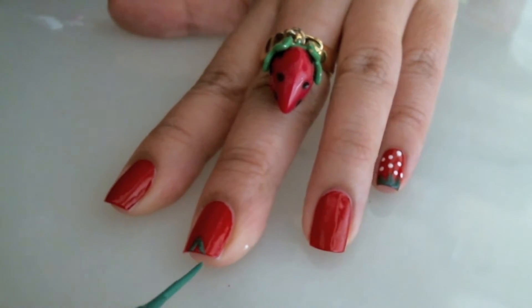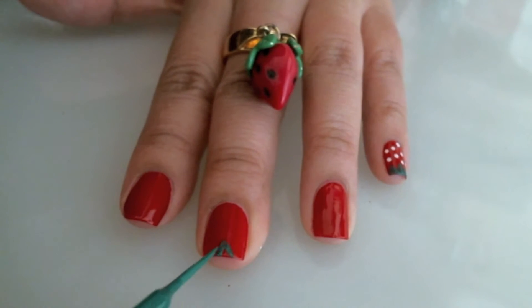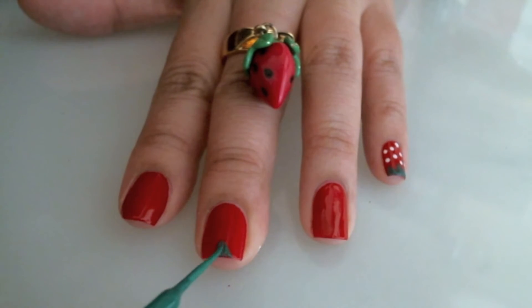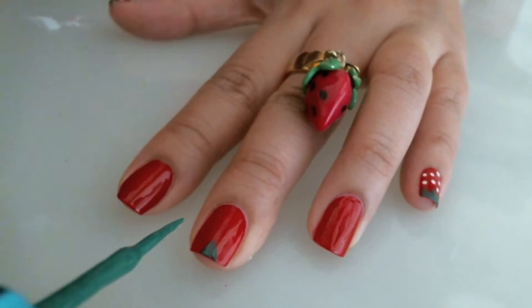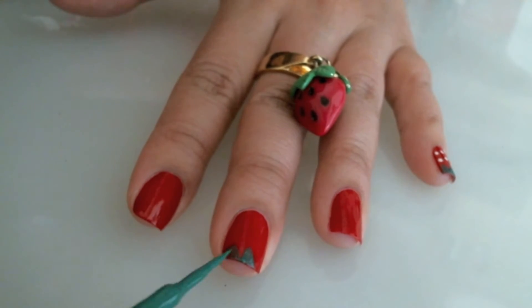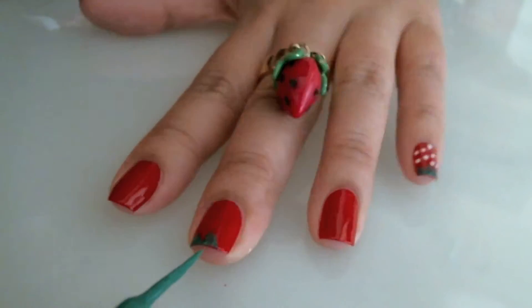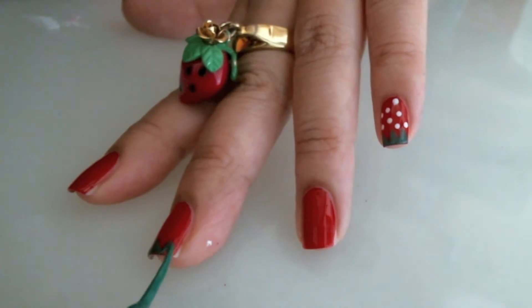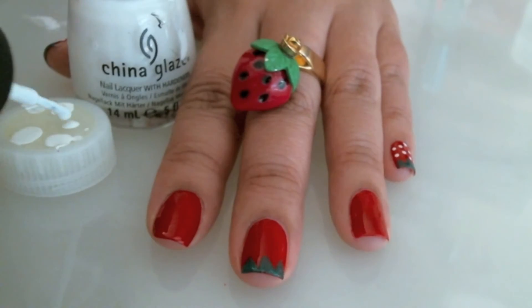First I'm going to create a triangle on the tip and then fill it in. I'm going to create my second triangle, and then a third one — that will create the green leaf on the strawberry.